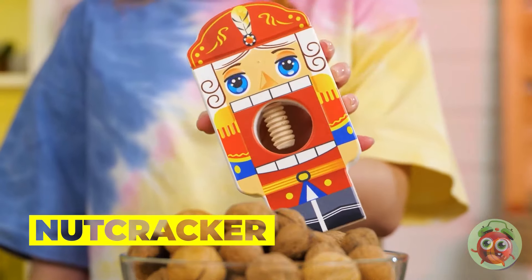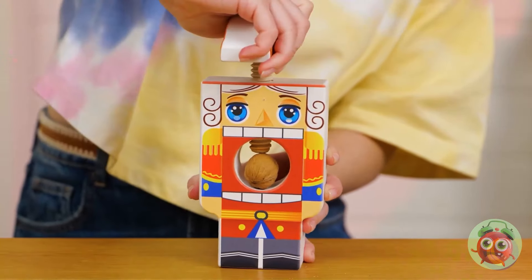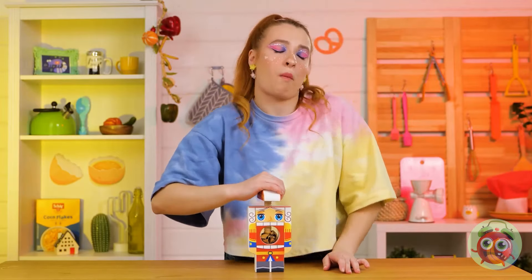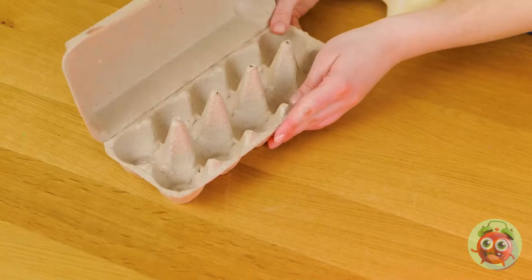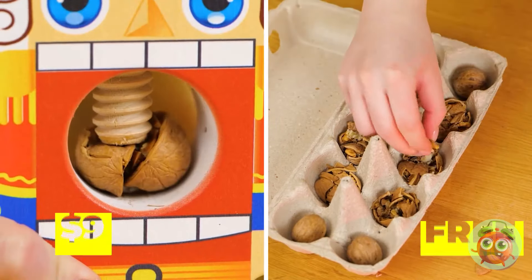Wow, a nutcracker — just like in the ballet. Let's see if he lives up to his name and cracks those nuts. The shell was no match. Enjoy your treat. But will an egg tray prove just as successful? Maybe with this hammer. Either way, you get your nuts.